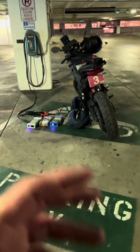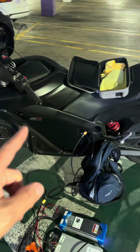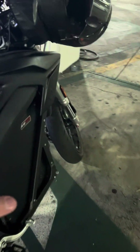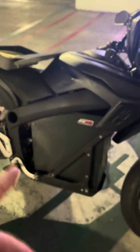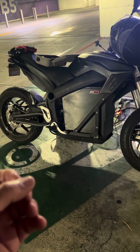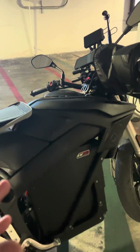Hello everyone, True Zero Emissions here. This is just an update video talking about charging the Zero motorcycle. I've been doing a lot of experiments with charging the motorcycle with different chargers. This is the 2016 Zero SR, the fast or sport model for that year. It has the 13 kilowatt battery — 13,000 watt-hours — which means if we charged it at 13,000 watts, it would take one hour to charge.